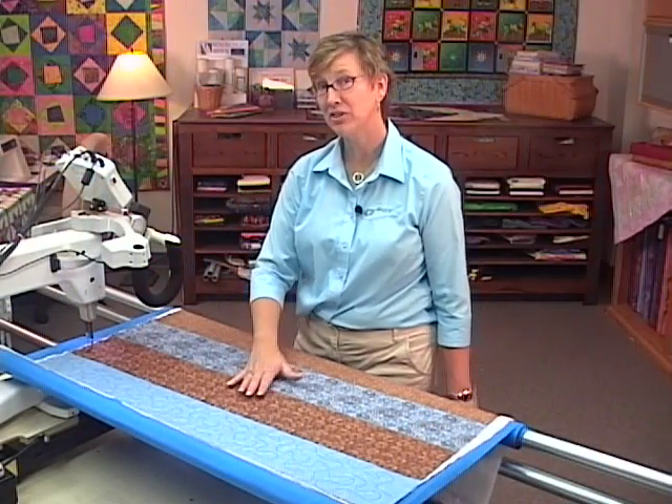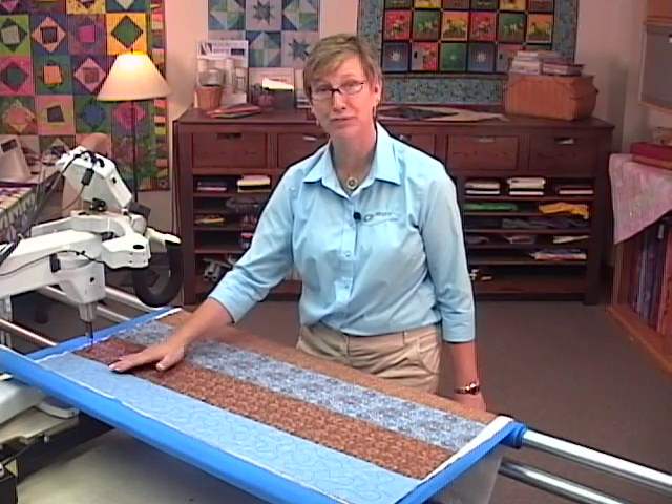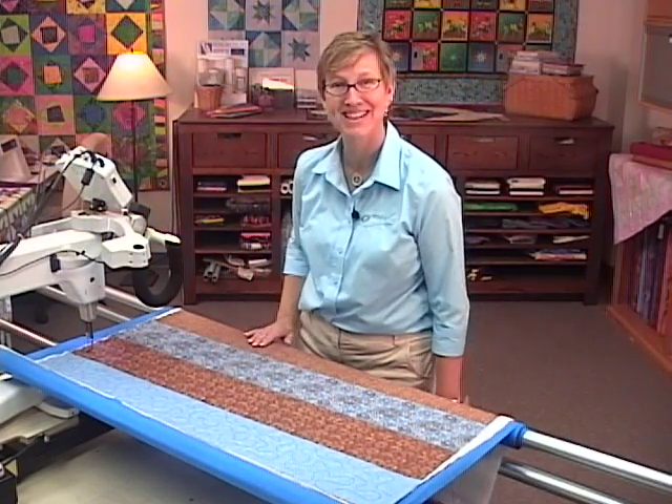So when it comes to doing edge-to-edge designs — nesting, skewed, four-point scaling — it's as easy as that.